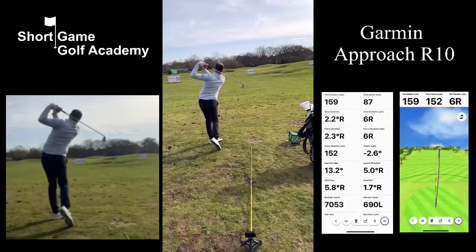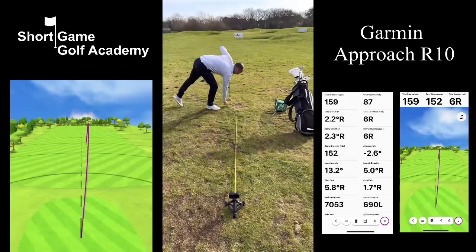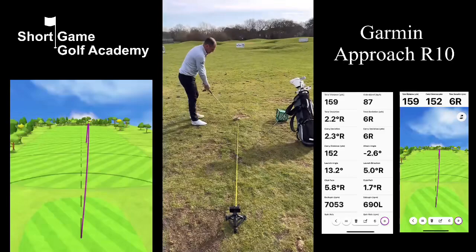Those metrics are going to give us a ball that starts a little to the right of the target, curves to the left, and has just finished a few yards to the right. As you can see with this technology, we get a really in-depth look into the swing and it can improve our game a lot quicker.